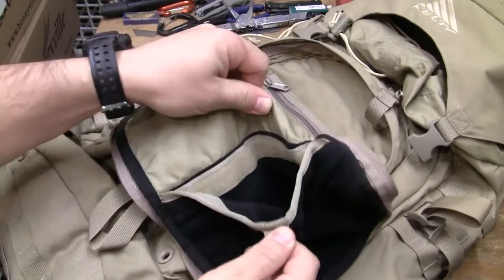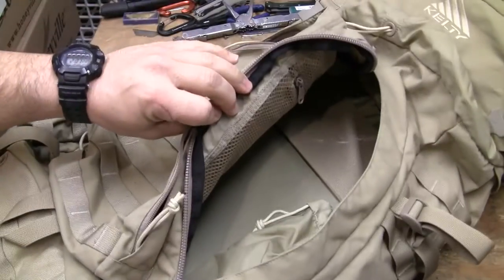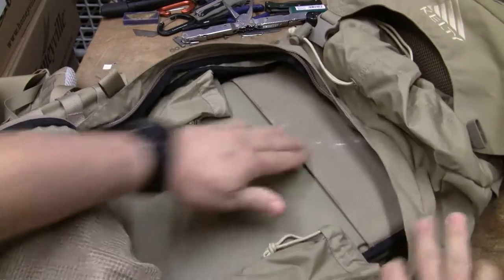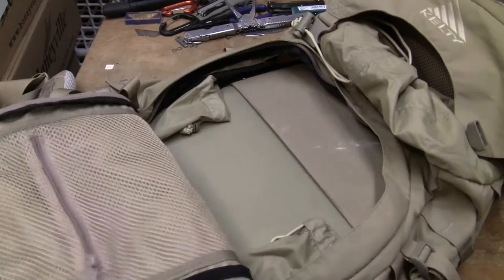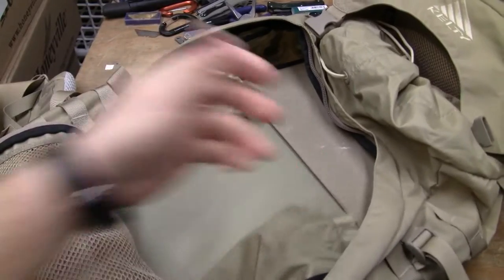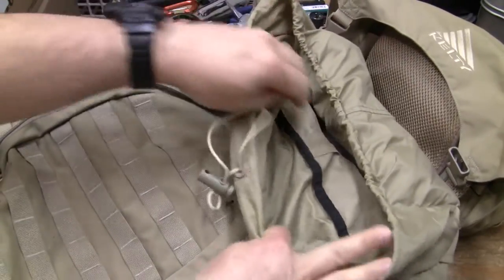You have an area for your glasses or goggles. Then, once you get past that area, you have the ability — without ever dealing with the compression straps — to open up that main compartment. We've been using this pack for some climbing. You have an interior pocket with a zipper, and two pockets on the inside that I've always used for more abrasive elements or things I need quick access to. You can open it on the face or from the top.